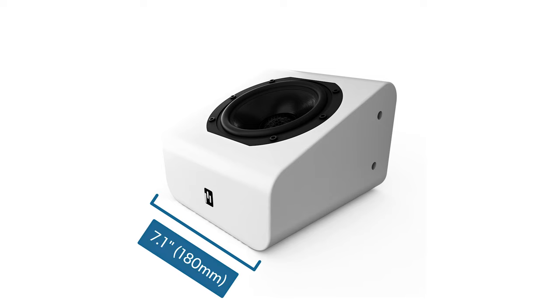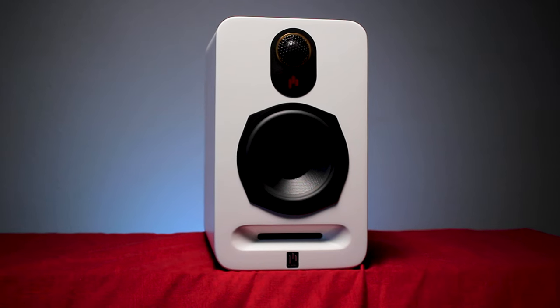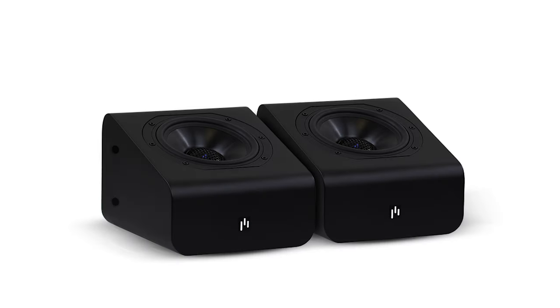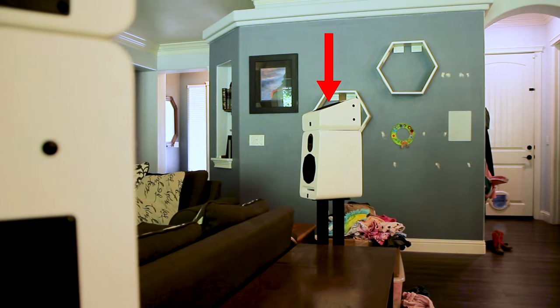They measure 7.1 inches wide, 5.7 inches high, and 7.9 inches deep. They weigh a solid 7.5 pounds, which is only 2.5 pounds less than their bookshelf speakers — which is impressive. As far as aesthetics, they come in pure white or stealth black. What's great about the design is that they can be placed in a number of positions, such as on top of a flat-top speaker for upward-firing height effects.